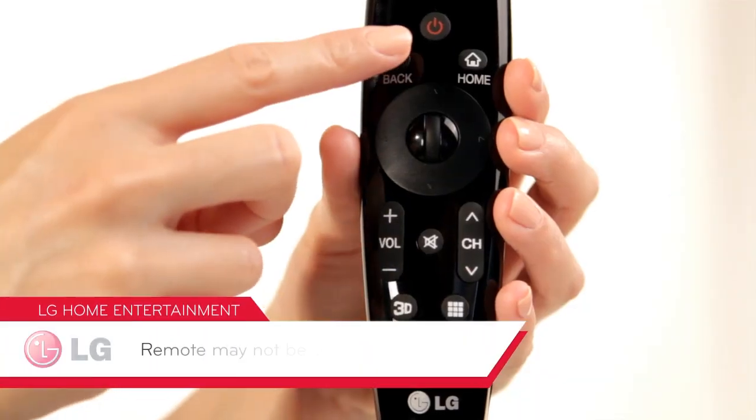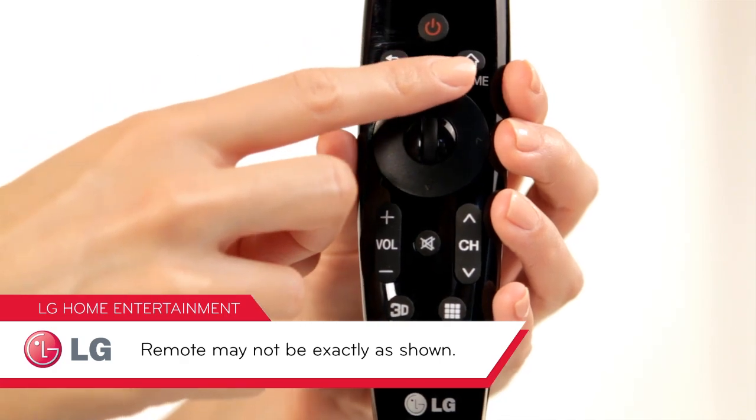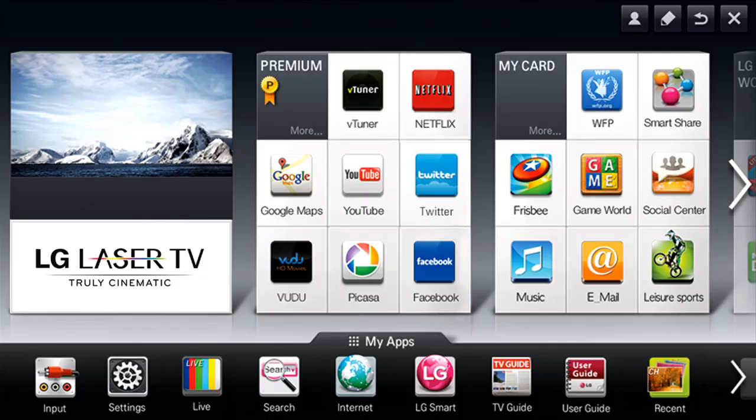Now, let's make sure the projected image lines up edge to edge with the screen. Press the power button on your magic remote and then the home button. You'll see the home screen, also called the dashboard, filled with the latest Smart TV offerings from LG.